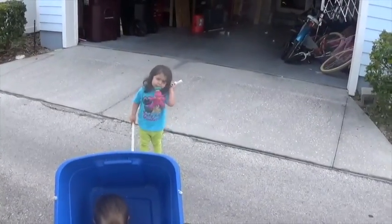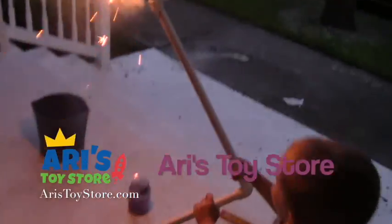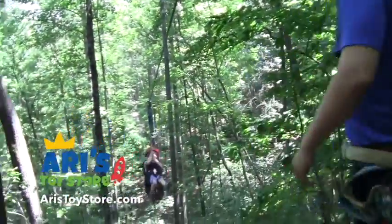Bye, Sage. We made his first car. I'm so sorry — oh, that's sick. See ya, pal. Bye, Sage.